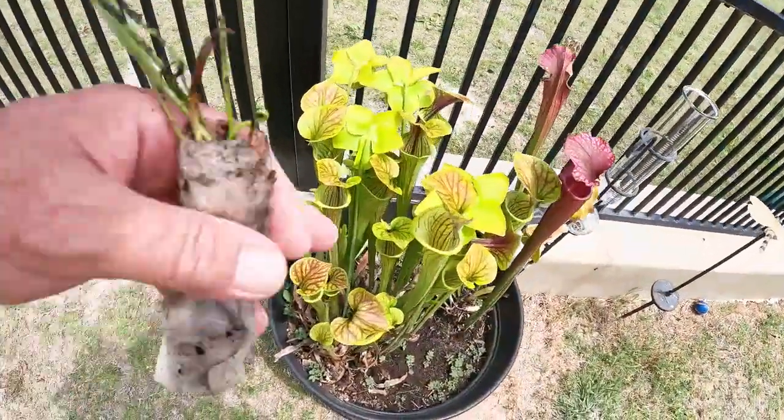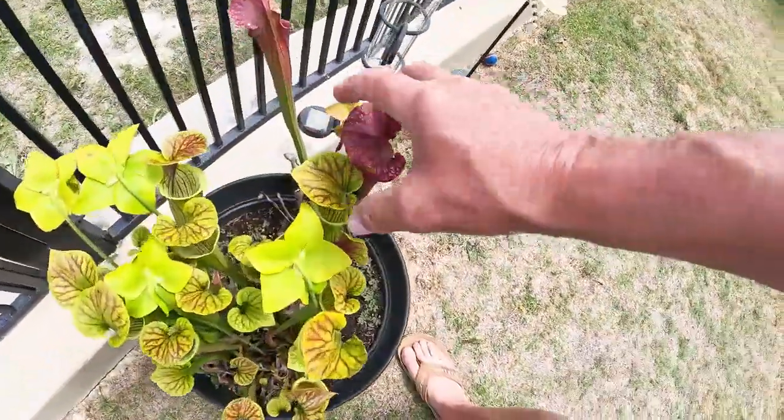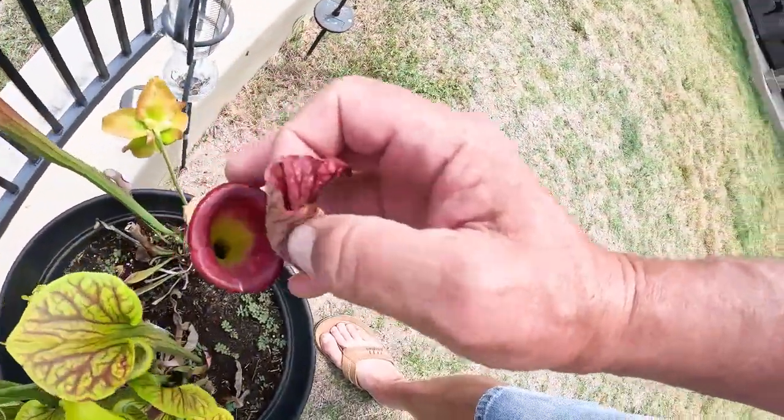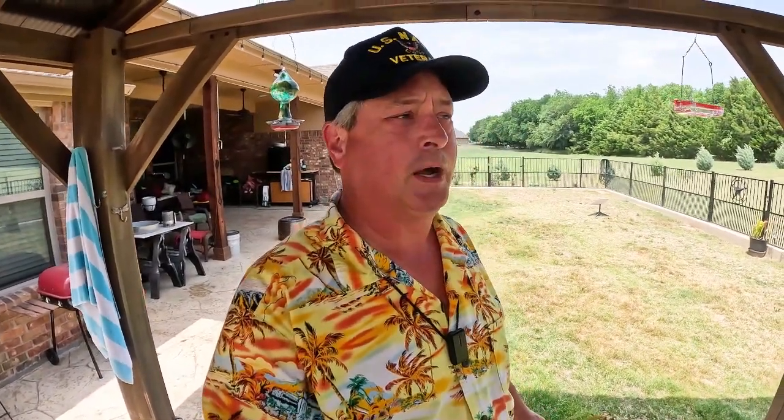By the end of the summer these pitchers are full — let's see if we can get a look down there. There's some bugs in there. They're bog plants — you want to keep them wet. They like direct sun, they don't care if it gets hot. You don't want to use tap water; you want to use pure water — either distilled, rainwater, or condensate water from your air conditioner, provided they haven't used any chemicals to clean the coils, because the plants will die if the mineral content is too high.